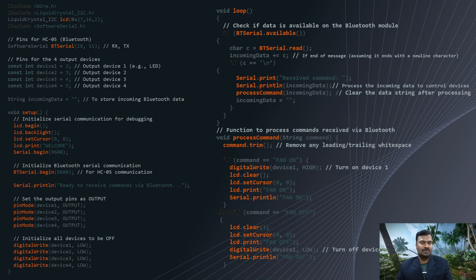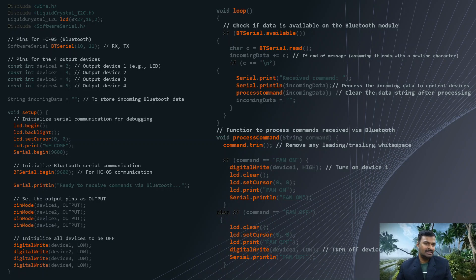Let us look at the code. We have a small code where we initialize things with header files — we add Wire.h and LiquidCrystal_I2C.h. Since we are using a 16x2 LCD, I put 16,2 in the constructor; for a 20-column display use that value instead. If you don't use an LCD, you can skip those two lines. We then enable SoftSerial to make a communication between the Bluetooth module and the Arduino. We define device one through device four as output devices. In the setup, we initialize the LCD and serial communication, define all devices as output, and keep all devices initially LOW so all loads are off at startup.